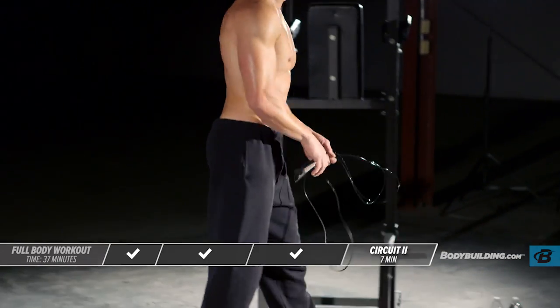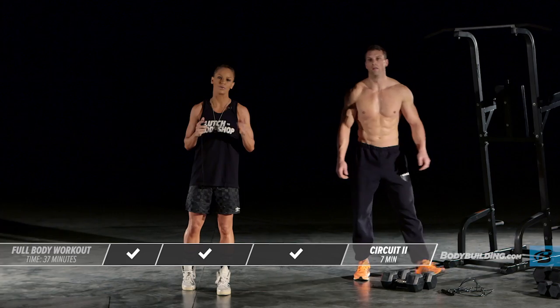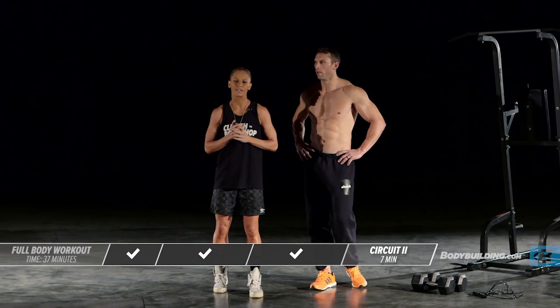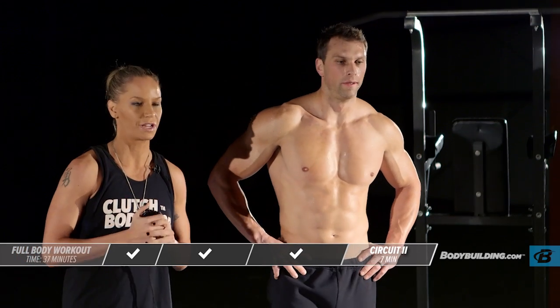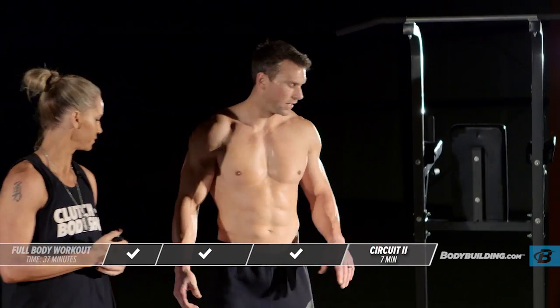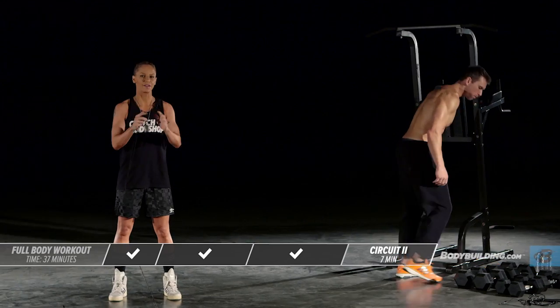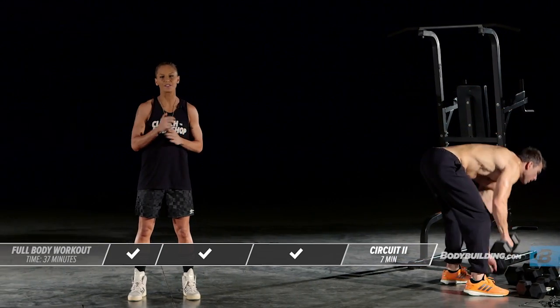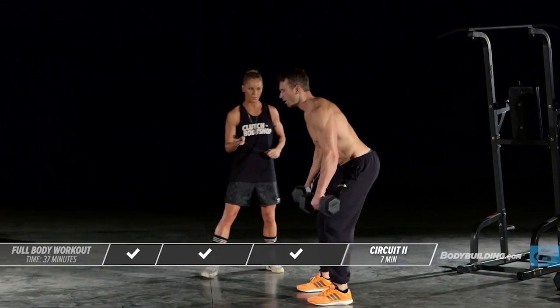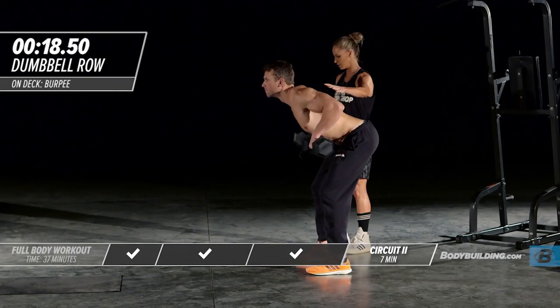That is the end of your first circuit. Michael's a highly conditioned athlete so he's going to take the minimum rest, which is 15 seconds. But if you need more rest at home, go ahead and pause the video and pick up when you're ready to start circuit number two. Grab some water.